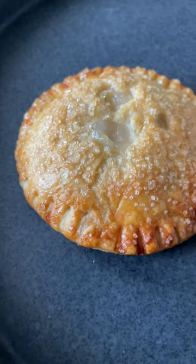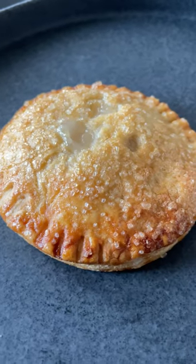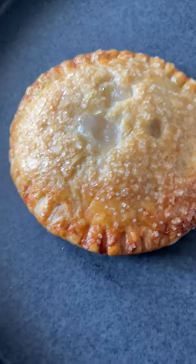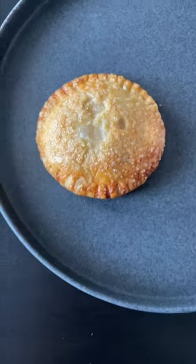This is a buco hand pie made by 3lolas bake shop in Atlanta. Traditionally, buco pie is from the Philippines and it's a baked young coconut custard pie that is cut into slices. This version made by 3lolas is a hand pie that is great for single servings and feeding many people without having to slice into an actual pie.